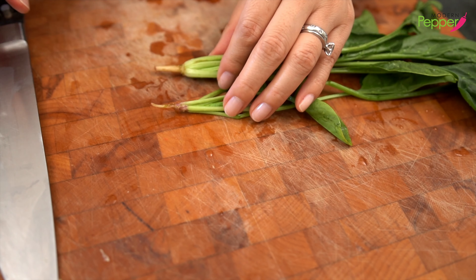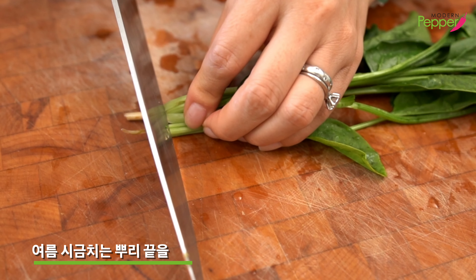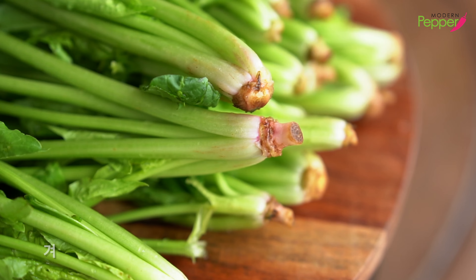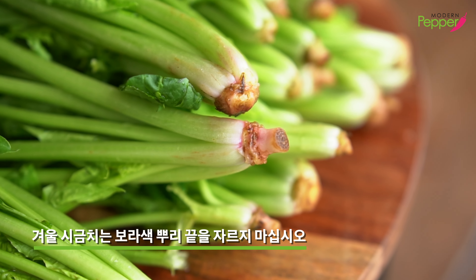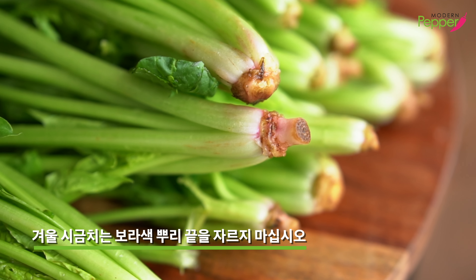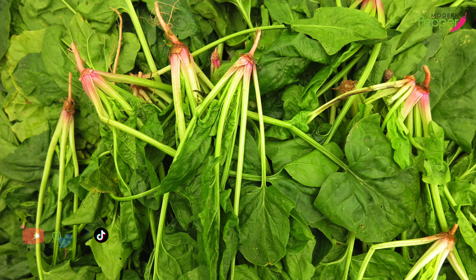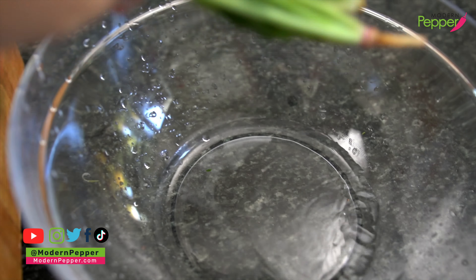We're going to cut the root end off. These are summer spinach, so I'm cutting it all the way to the base. Winter spinach tends to have a purplish end at the bottom of the root area — do not cut that off. That purple part has so much nutrition.